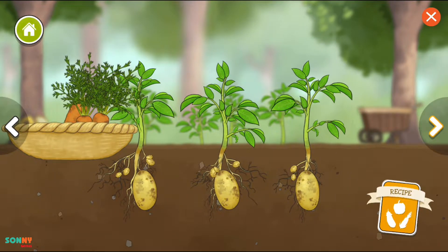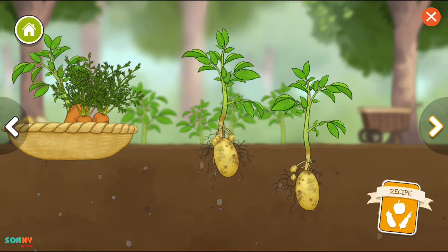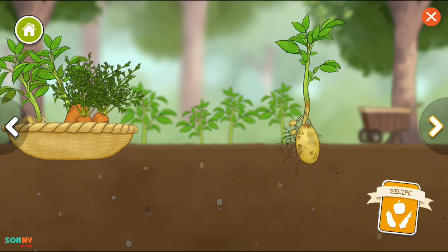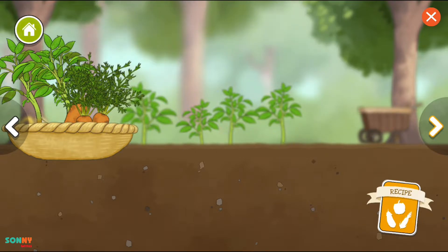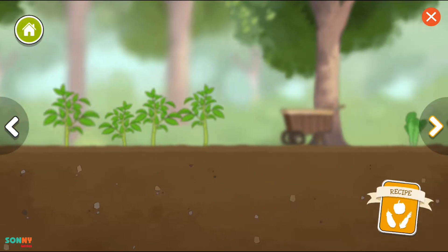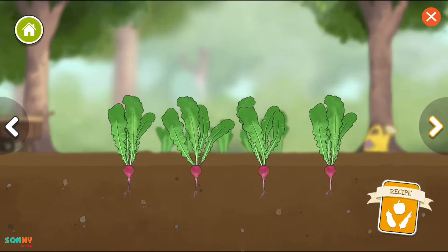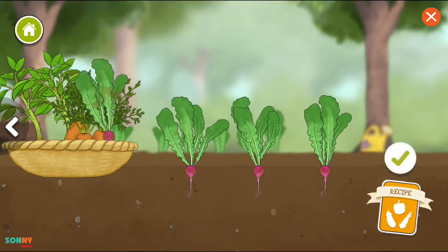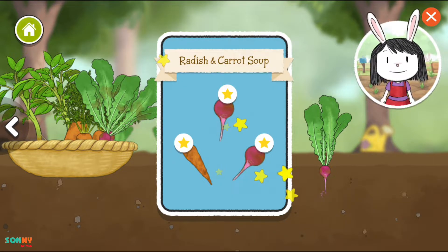Potatoes. Radish. That's all the vegetables we need for our recipe.